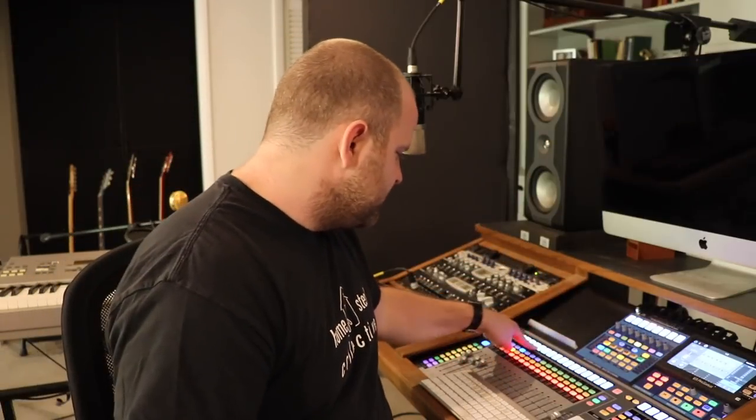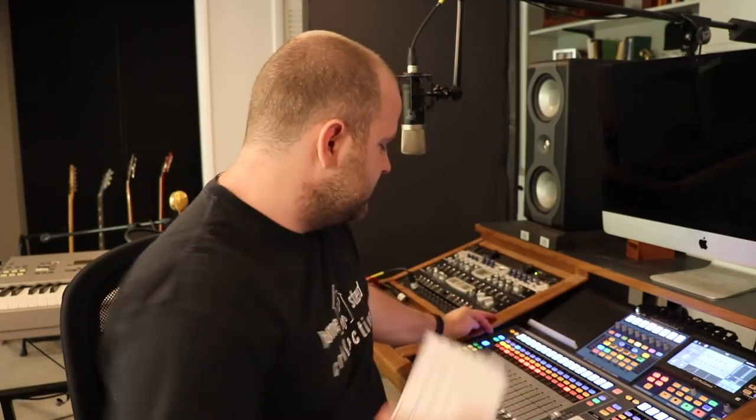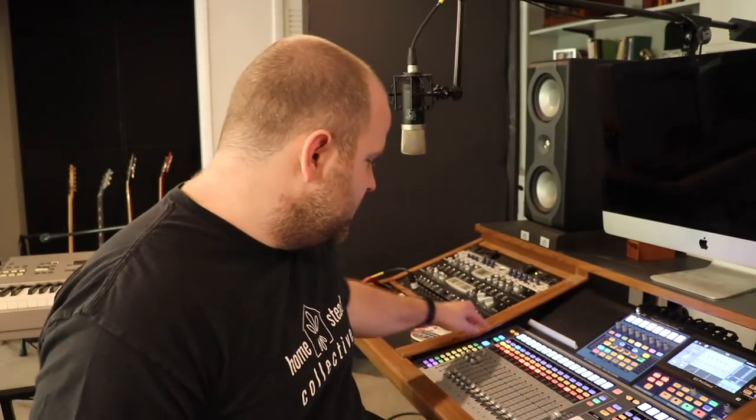I was initially bummed out thinking the very first line input available to me was channel 13, when I really wanted to put it into channel 4 or 5. But then I realized this is a digital board and you can customize everything. If I want to put my ADL 700 preamp into the line input of channel 13, I can still have it come up on fader number 5. If we use the user layer and the input button, we're seeing all the channels like you would on a normal analog board, but on the user bank you can have them in any order you want — that's really great.